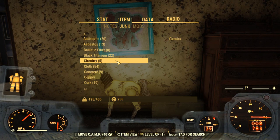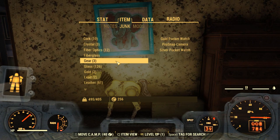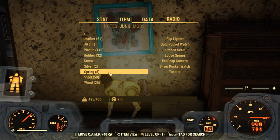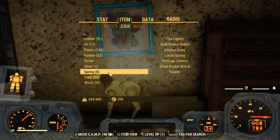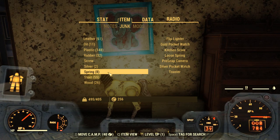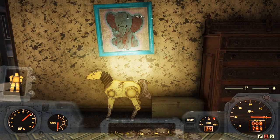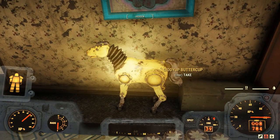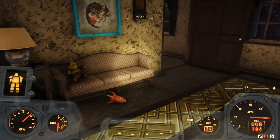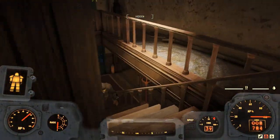Now we are looking at all of the junk we have in its component pieces. We scroll on down to spring, and we see that we have a flip lighter, a gold pocket watch, a kitchen scale, loose spring, pro snap camera, pocket watch, and toaster. But if you look at the bottom options again, the last one now is 'Tag for Search.' Click on that, and now if we look at Giddyup Buttercup, we can see that it does indeed contain a spring. And pick that right on up.